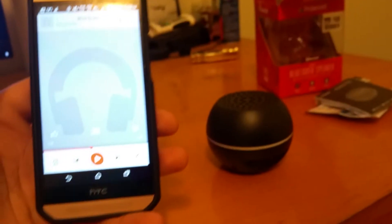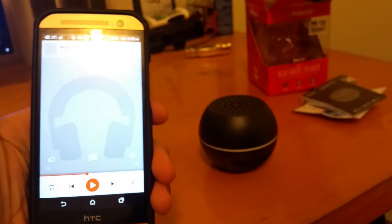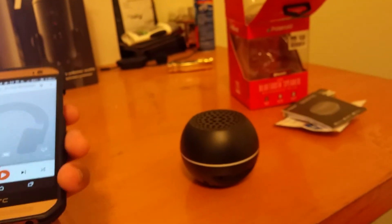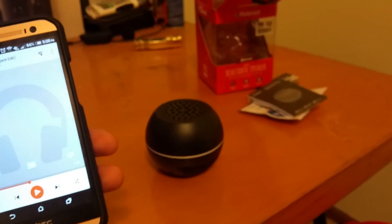As you guys can see, it's pretty good. I like the Bluetooth speaker — it's pretty good. I'll be doing a review after I use it for a bit, so it seems like a pretty good little speaker, pretty cheap. Hope you enjoyed this video, I'll see you guys in the next one, peace.